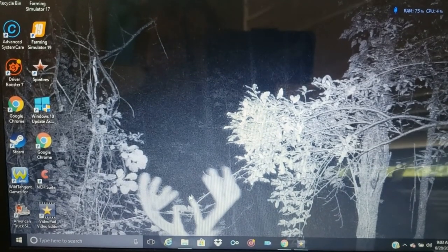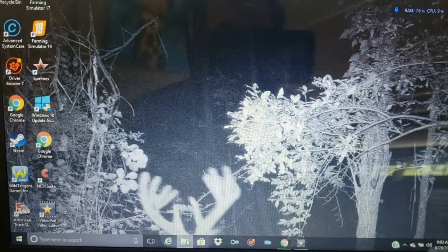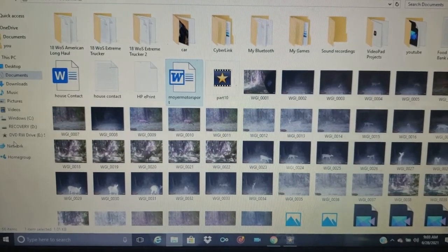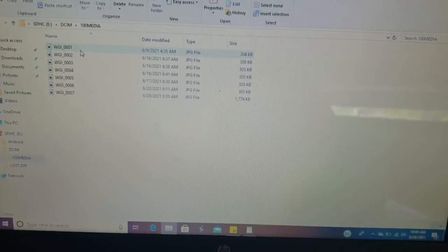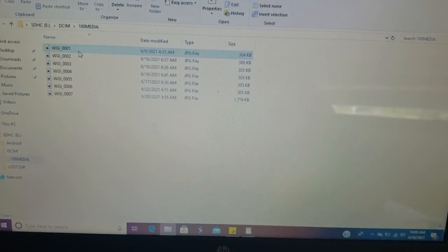All right guys, so we got the pictures from the trail camera — let's pull them up and let you guys see what's on there. All right, I got the camera set up for deer hunting and I only took seven pictures. Let's take a look — I have not looked at these, so I'm going to be surprised with you guys. My computer wasn't working so I had to get the other one.